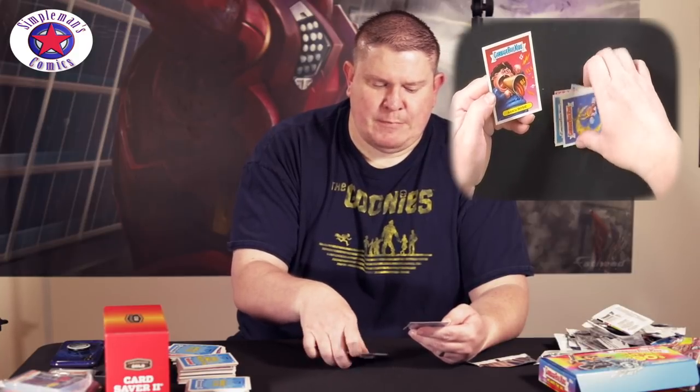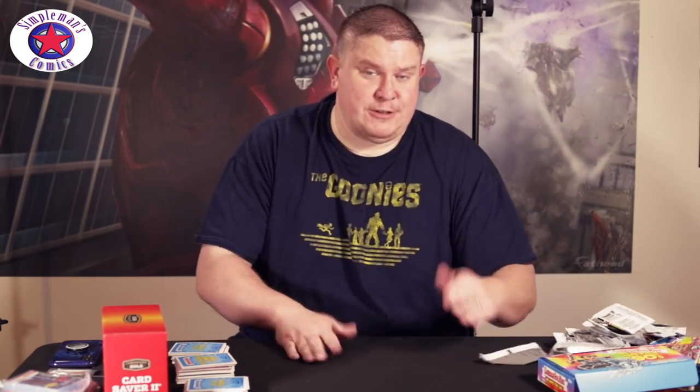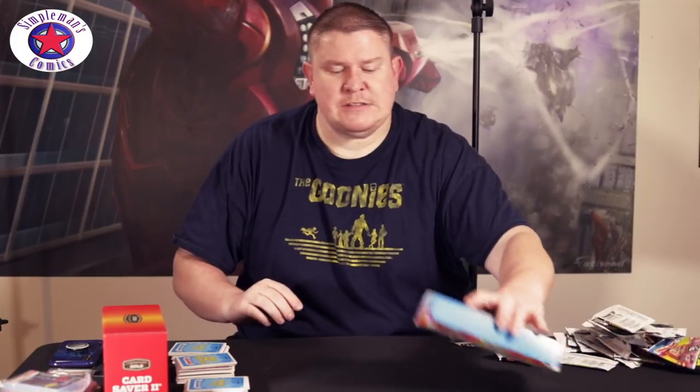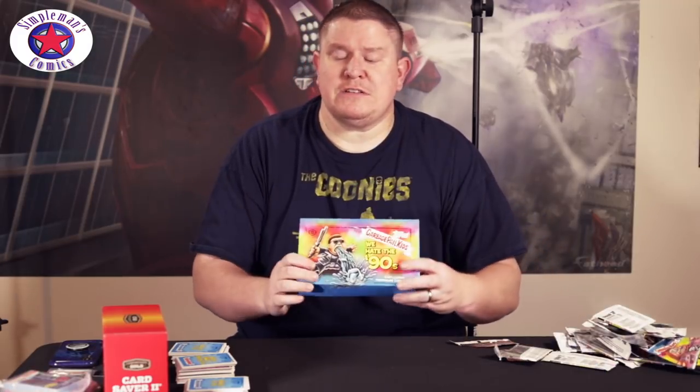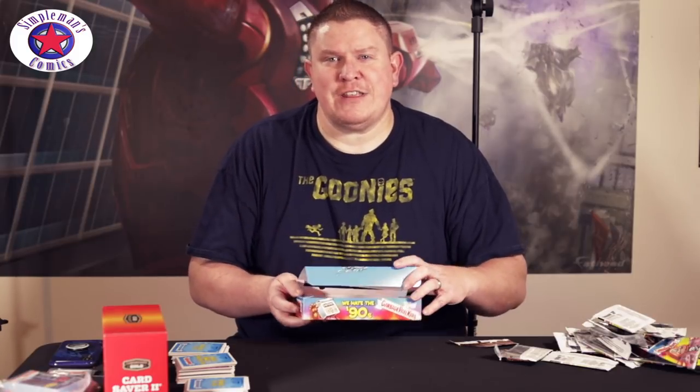Rancid Rosie. I like that one. I feel like a Blackjack dealer — I'm all done. So that's the box. You saw what was in it. Some good cards. Overall, I'm happy with it. Definitely a lot of 90s nostalgia there.